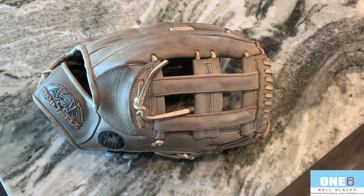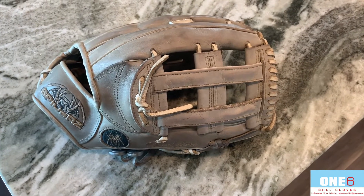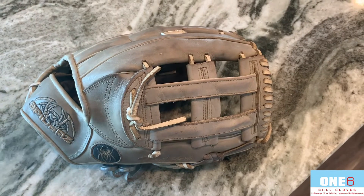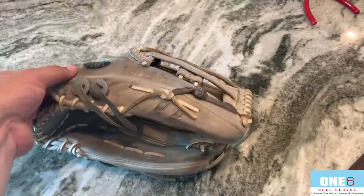Welcome back to another video everyone. This week I've got a Spiders outfield glove in for a full relace. This glove is actually used in slow pitch softball by one of the Spiders batting glove owners, who's also one of my good friends and co-workers.